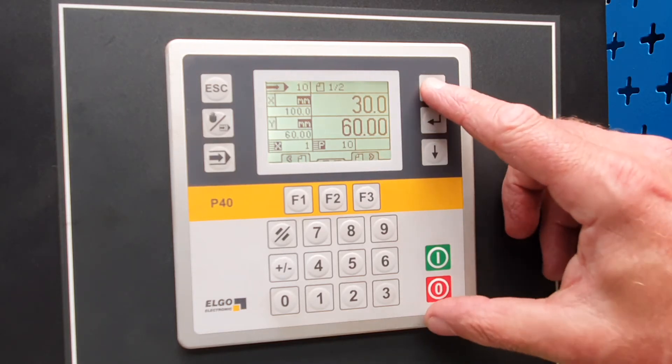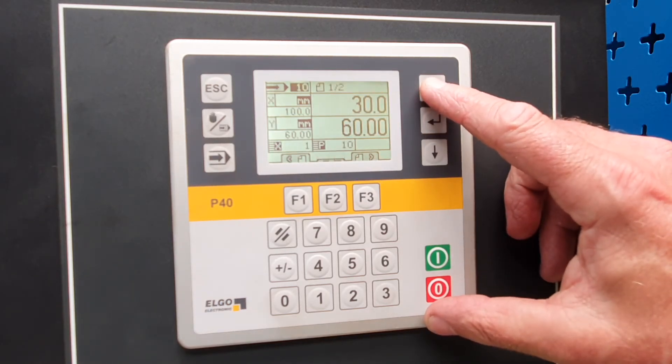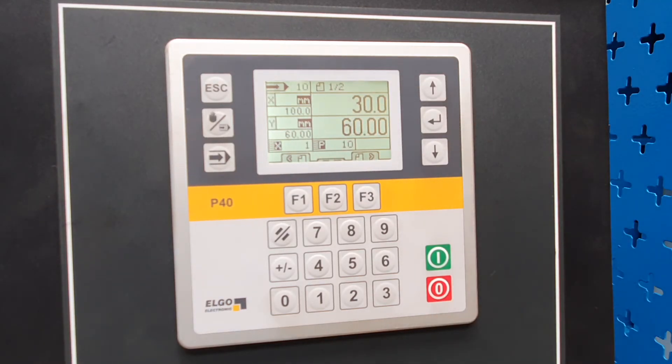The memory on this control can store up to a thousand bends, split into 50 programs, so you can have a maximum of 20 bends in each program, and store up to 50 programs in total. That's how you use an Elgo P40 control.